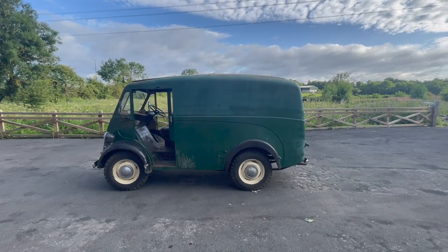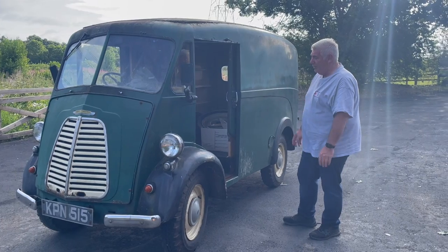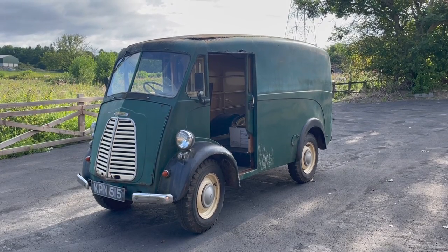Or you get them at the other end of the scale, where they're all restored, pristine, but they're £25,000 to £30,000. So there you have it — you've got a chance to buy, if I don't do it, a Morris J van.